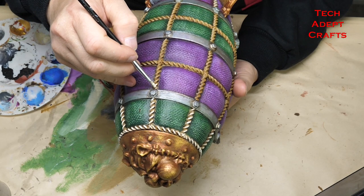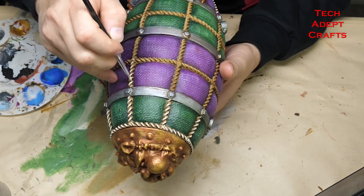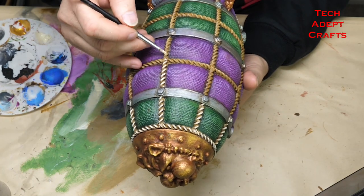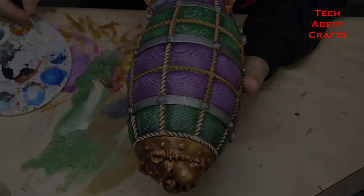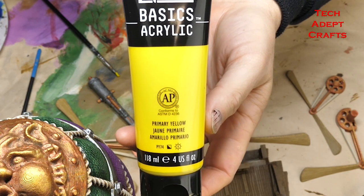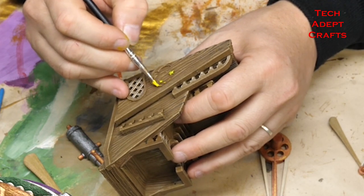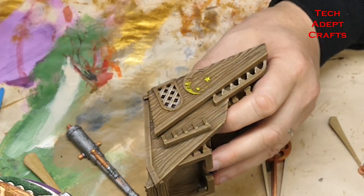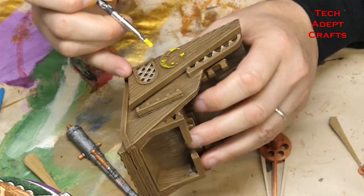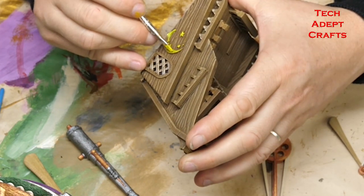We're on the home stretch now. We're on the rope, dry brushing that Unbleached Titanium to bring out all of the detail of those amazing ropes holding the hot air balloon together. We have all of the little details — using this primary yellow, I'm going over the moon iconography and the stars that are on the side of the ship's cabin. This is the first layer and I do highlight it up with successively lighter layers of yellow, which is just adding more white.